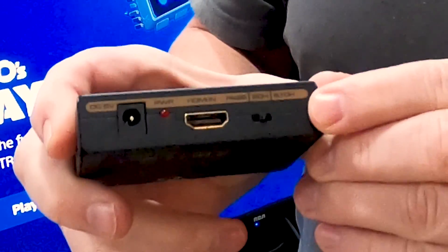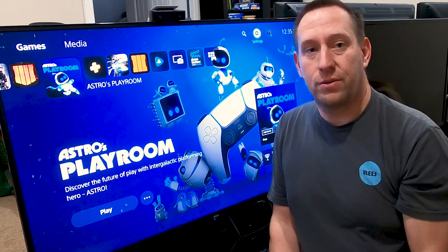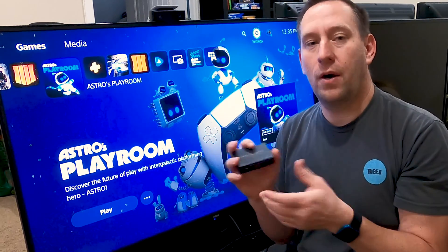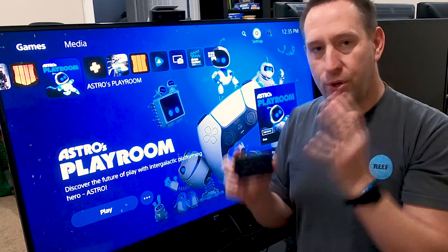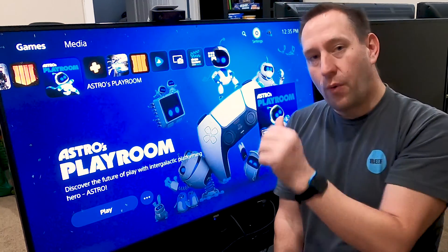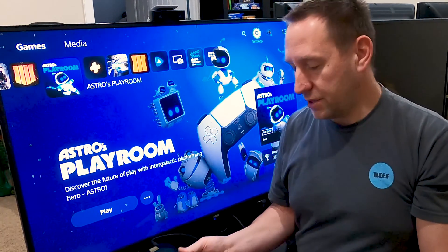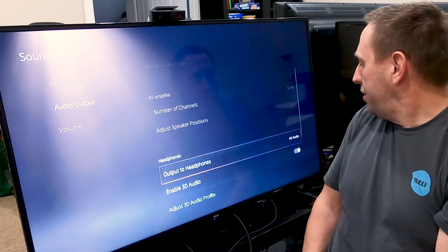The other thing you'll want to check is there's a three-position switch on the extractor: 5.1 channel, 2 channel, and pass. We want to make sure we are in pass-through mode. It doesn't matter if you want to use Dolby or stereo — this switch should be set to pass and always remain on pass. The reason is I do not want this box trying to change the signal in any way. I want the pure, clean signal coming straight from the PlayStation going to my Mix Amp. The same applies to my TV connection — I want pass-through so the TV isn't interfering with the signal.